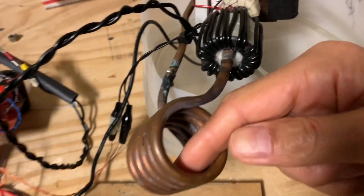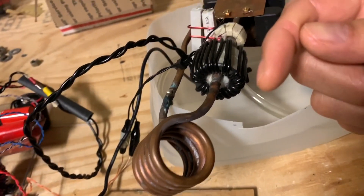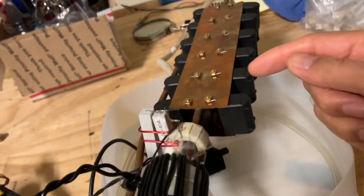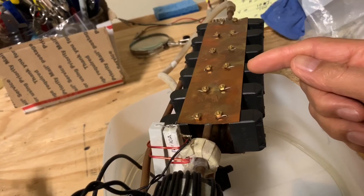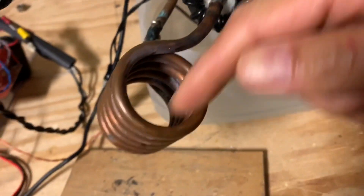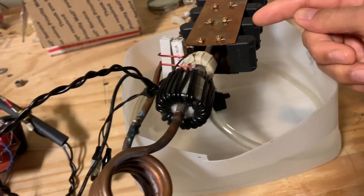When current flows into the coil it builds up a magnetic field that gets bigger and bigger until it collapses, forming a charge back in the coil which then charges up these capacitors. The capacitors charge to maximum voltage, and then that voltage causes current to flow back through the coil, rebuilding the magnetic field again.